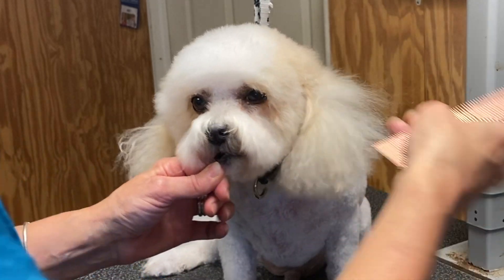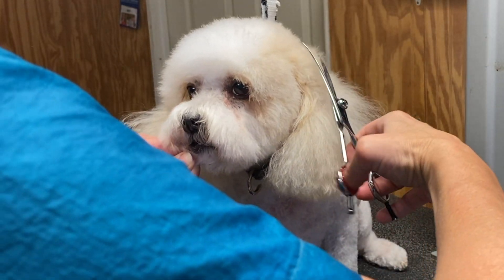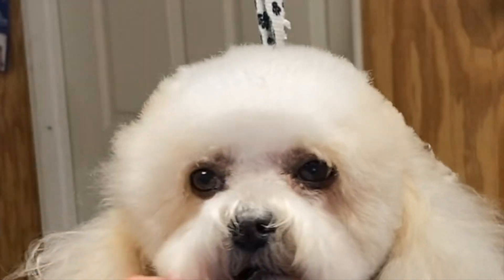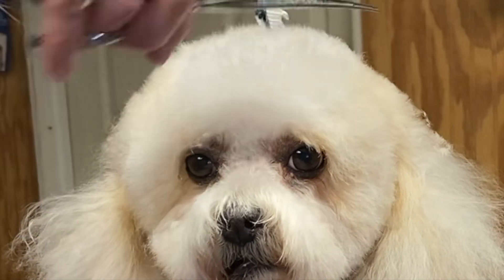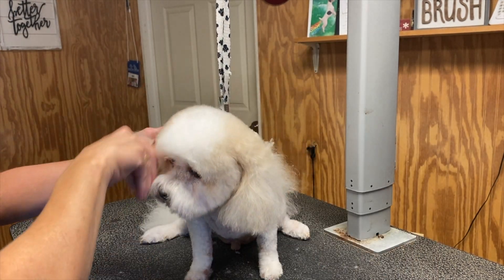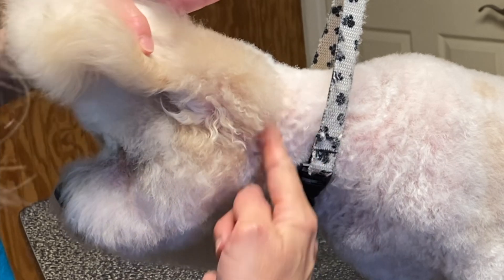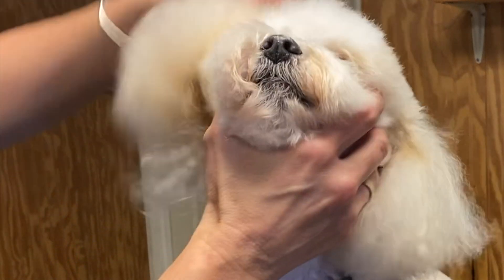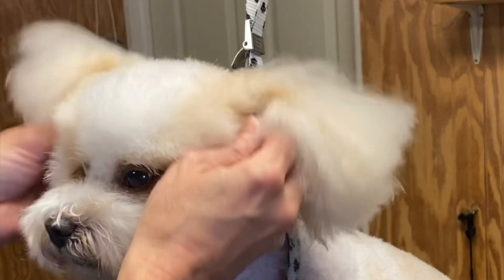I'm going to fluff all the hair from the ear to the top of the head and come around to dome this in. Anything that is obstructing that dome shape I'm going to scissor off. What I took off with my five blade was from right below the base of his skull all the way around his jaw — taking all this off with a five, kind of leaving a circle for his head. You can see all this came off with a five, leaving a nice circular head.